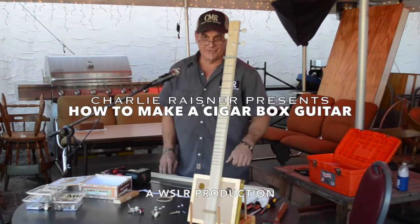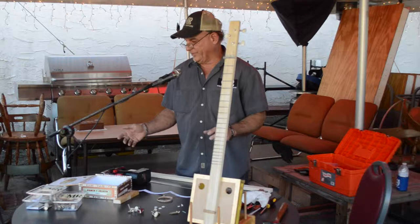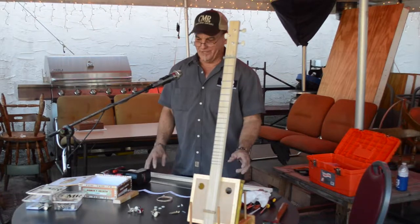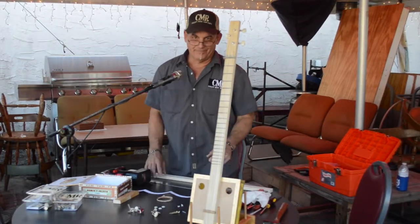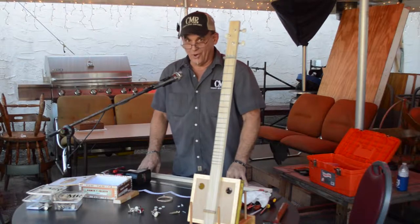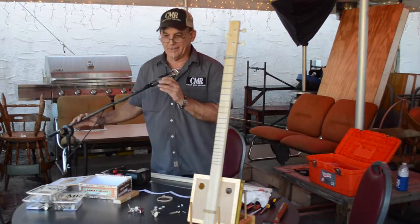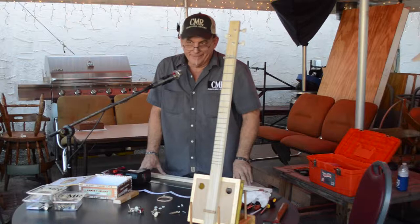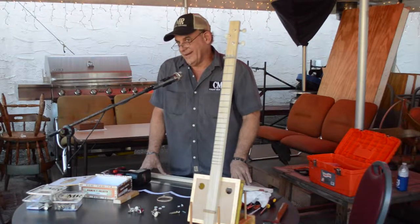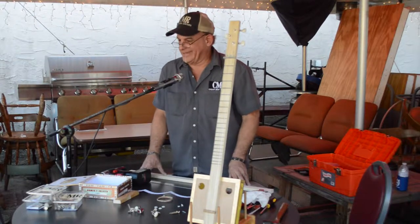I'm Charlie Reisner and I've built CMR cigar box guitars. I'm going to show you a basic kit with a neck on the box — an acoustic guitar, nothing fancy. You can add anything you want to it, personalize it, there's really no limits to what you can do. That's what drew me to them in the beginning — they were easy, they were cool, and it's sort of art and guitar put together.